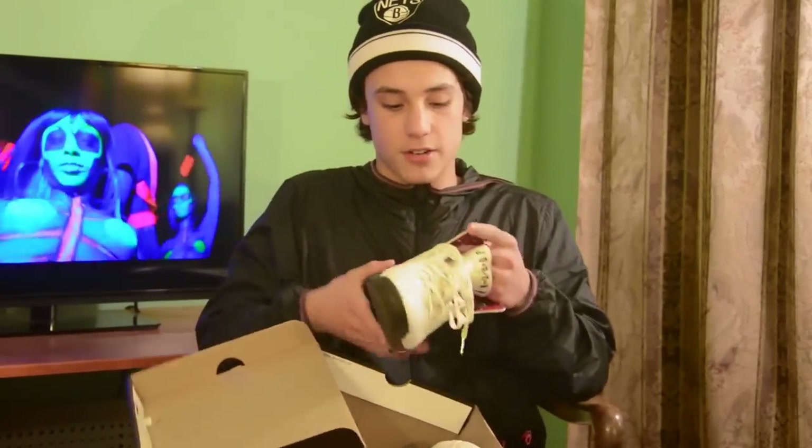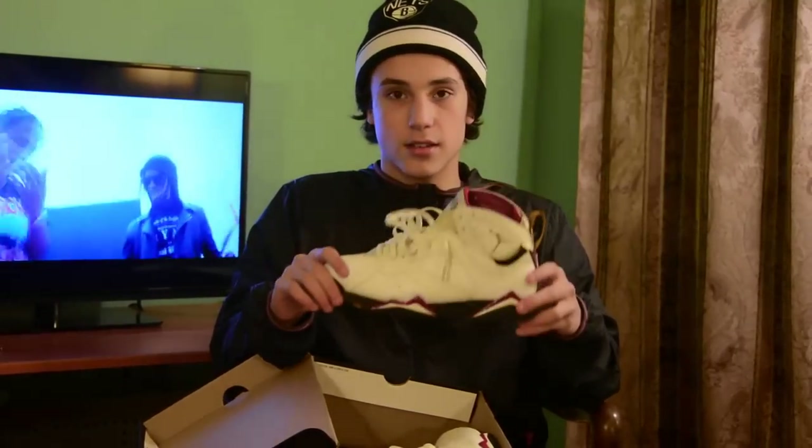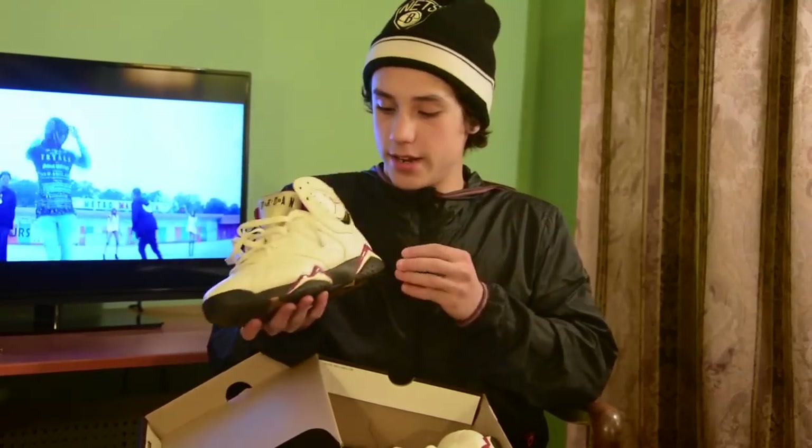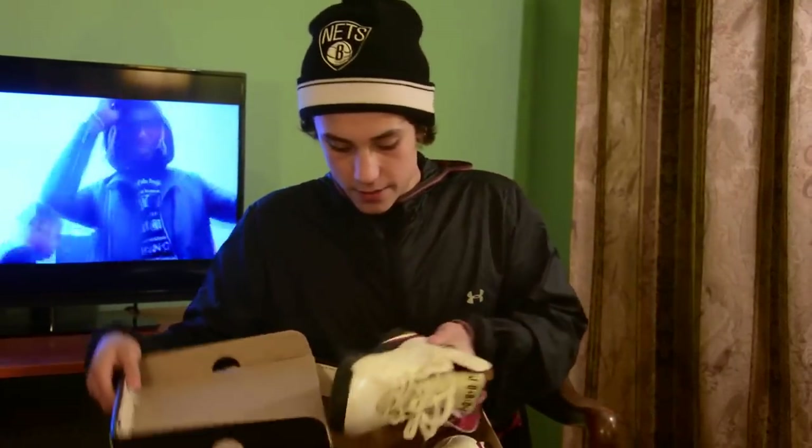These are some beat Cardinal 7s. Not too many 7s, but it's a clean shoe I guess. Classic. All white, little hits of red. 23 always — gotta represent the 23.